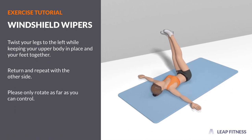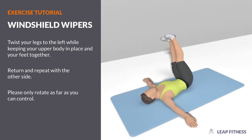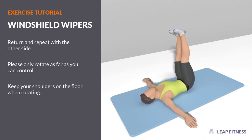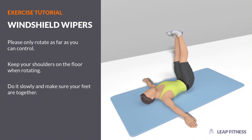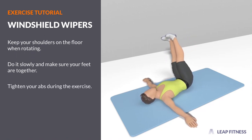Please only rotate as far as you can control. Keep your shoulders on the floor when rotating. Do it slowly and make sure your feet are together. Tighten your abs during the exercise.